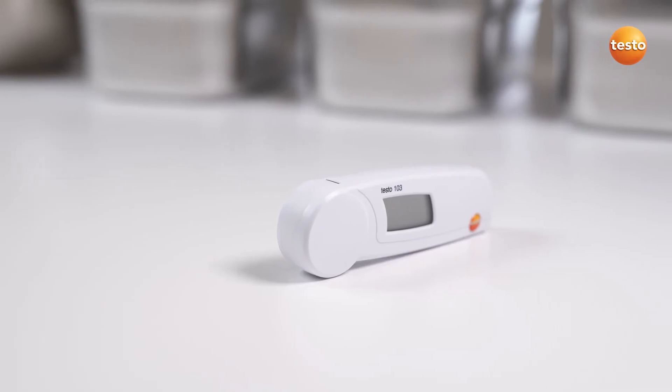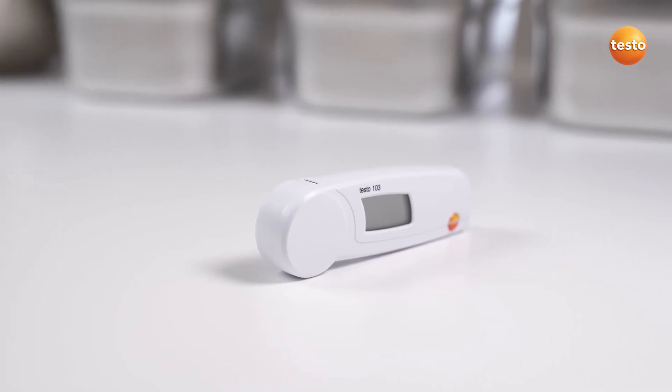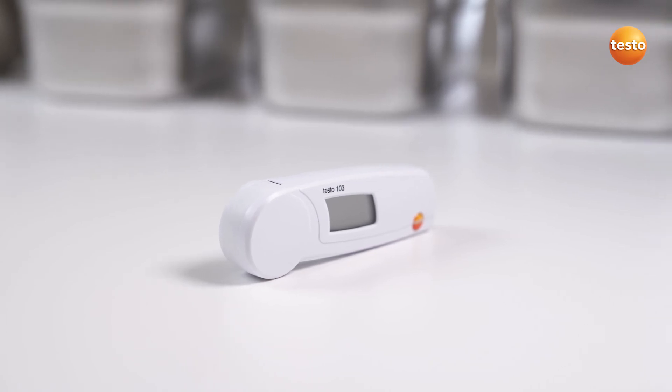Find out more about the compact penetration thermometer Testo 103 at your distributor or directly from Testo.